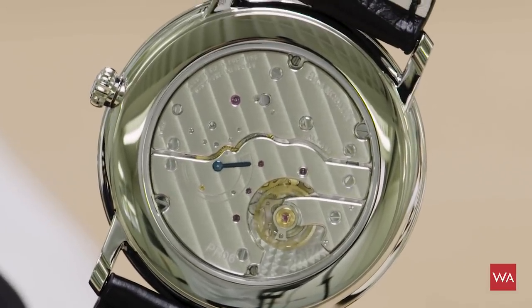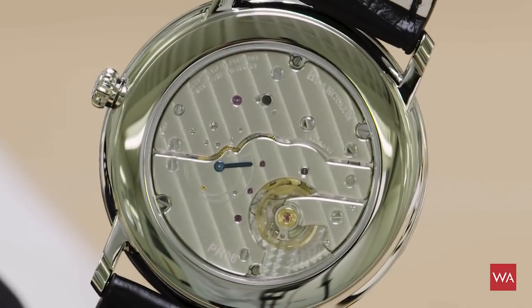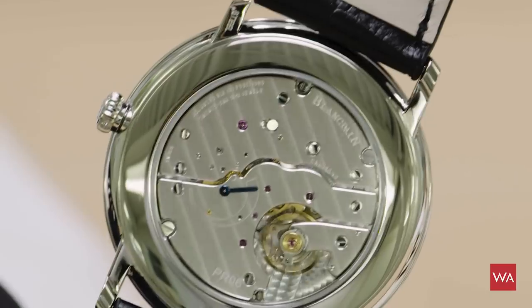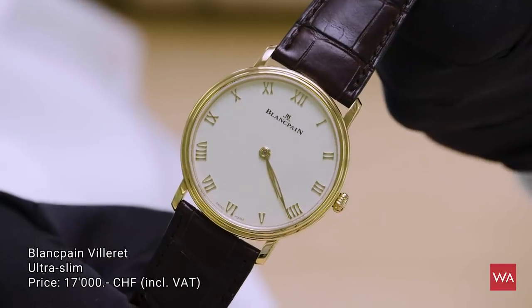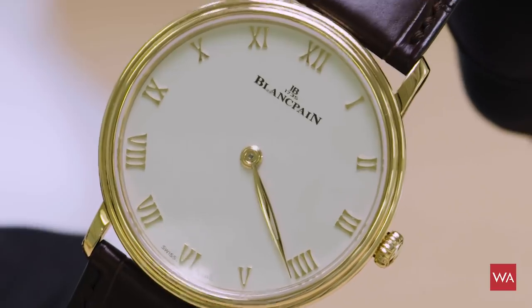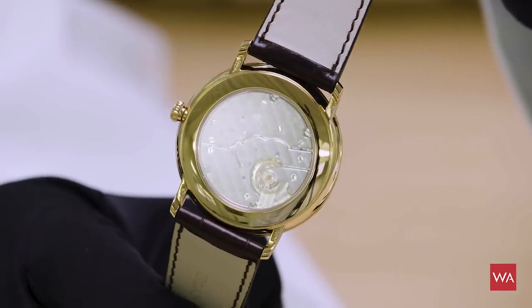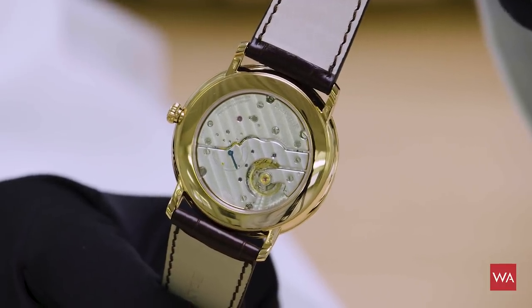It's a hand-wound movement, 96 hours of power reserve, and a 40mm watch that perfectly fits under the sleeves of your shirt. If you're not sure how much power reserve is left, there's a small power reserve indicator on the back of the movement — currently at about half, so still a good 48 hours to go. The same ultra slim model is also available in 18-carat red gold: same watch, same look, very thin and elegant, with that power reserve indicator on the main plate.